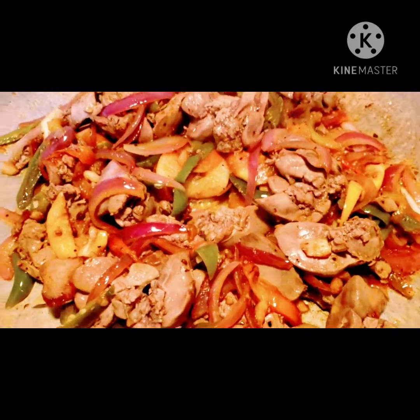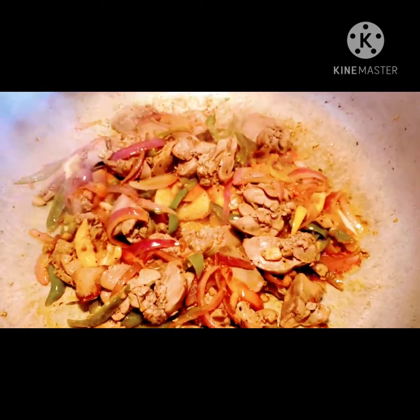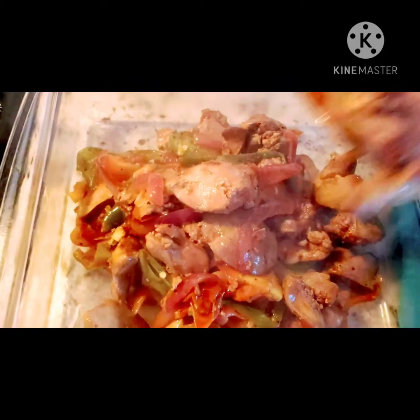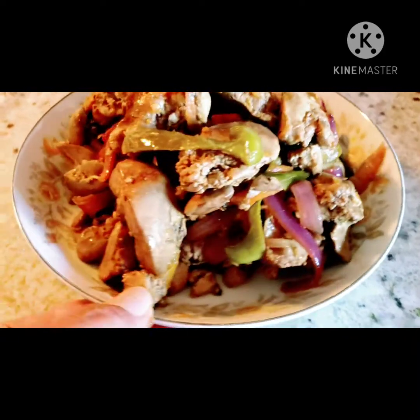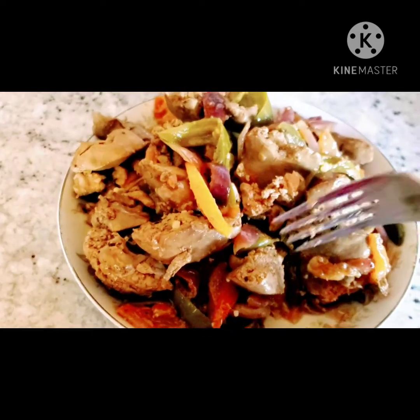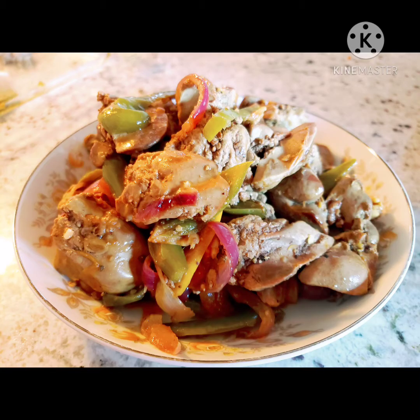Chicken liver is almost done — it should not take too long to sauté because we already boiled it. Our chicken liver is done; this is very spicy. I hope you enjoy my videos — don't forget to share, like, and subscribe. Thank you!